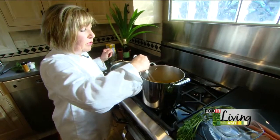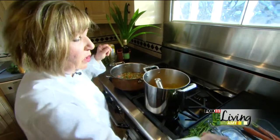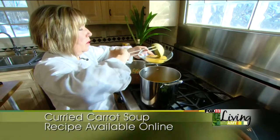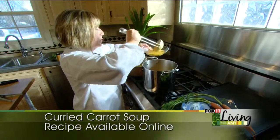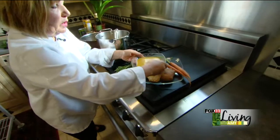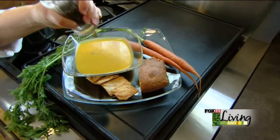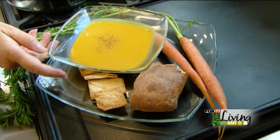Once this heats up, after having your coconut milk — or your milk of choice, buttermilk also works quite nicely — I'm going to add our lovely carrot soup. This also makes a really nice soup shooter. Put a little bit of black pepper on the top, and our curried carrot soup is ready for you to try.